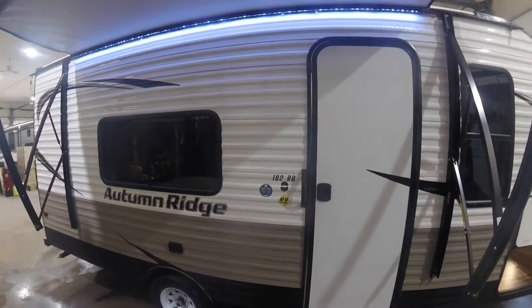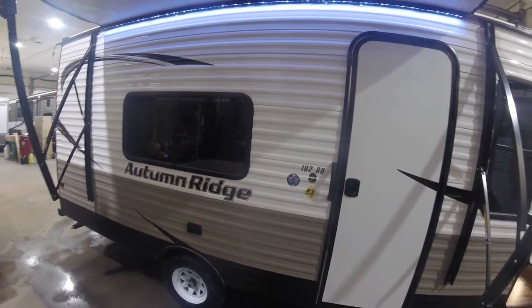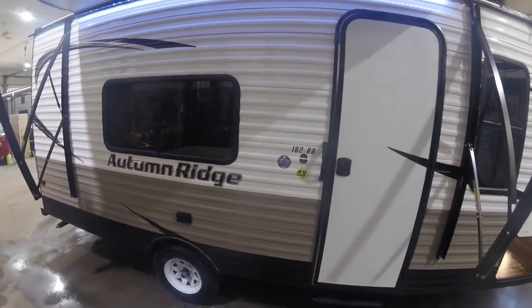Hello everyone, it's BJ at Christy's RV again. Today we're going to do a walkthrough of the 2020 StarCraft 182RB Autumn Ridge.